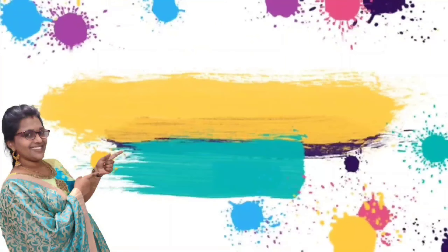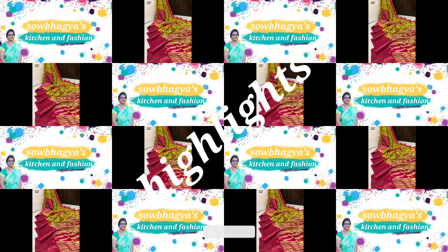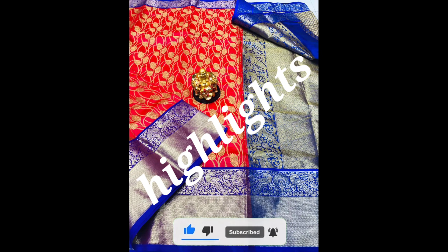Hi friends! Welcome to my channel, Kitchen and Passion. If you want to like and subscribe, click the bell icon and click on my videos.